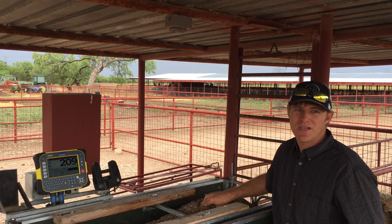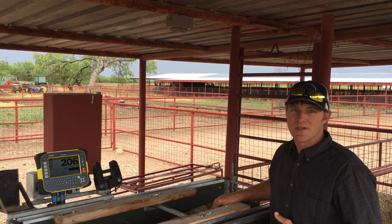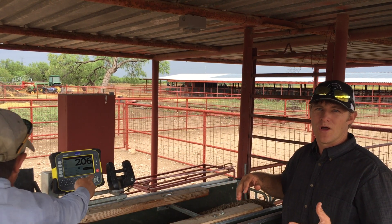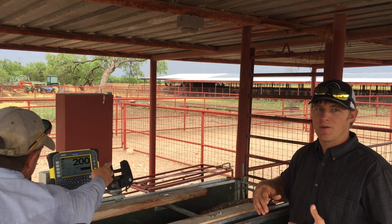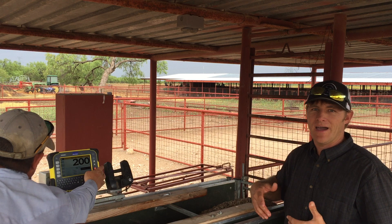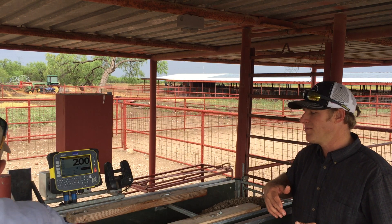The next step is body condition — feel over the loin here. There are lots of resources online about body condition scoring. This ewe is about a body condition score of two and three quarters. We'd like them to be above a body condition score of three before we breed, so we're probably going to put her on a better plane of diet, maybe rotate her to a new pasture, or drench her — whatever we need to do to get her up in body condition.